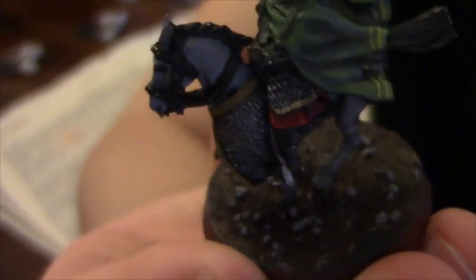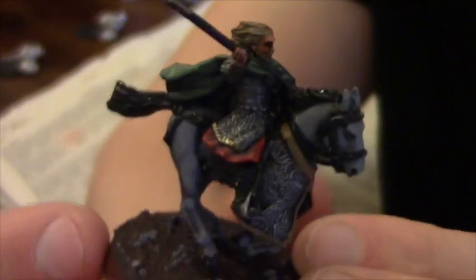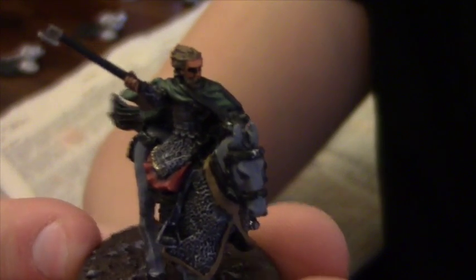My next stage with these guys is to finish off highlighting the horses — I've done this on a few. You'll also notice that I've painted the barding around the horse, the armour on the horse. I've gone for a leathery colour there. I'm quite keen to make sure I've got some quite different browns on these guys, and hopefully they're going to look dead good when they are finished.